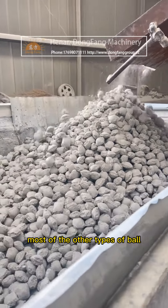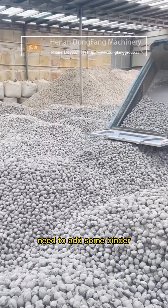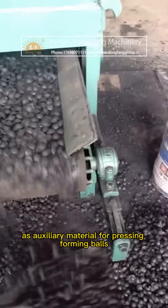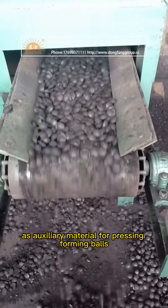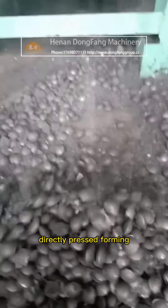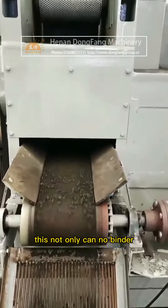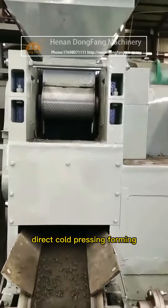Most other types of ball pressing machines on the market need to add some binder as auxiliary material for pressing and forming balls. But the copper mud ball pressing machine we use is different — the equipment can be directly pressed and formed without adding any binder or water.